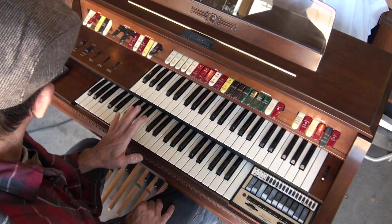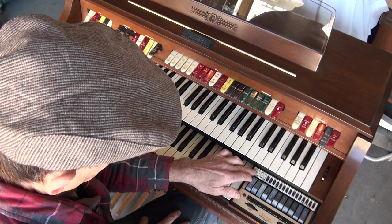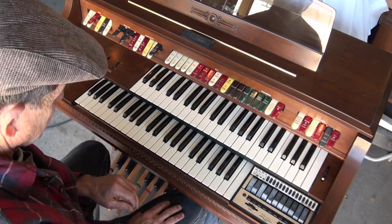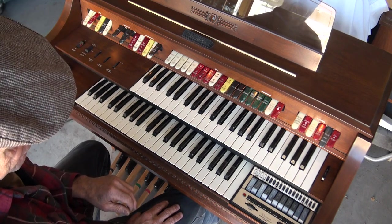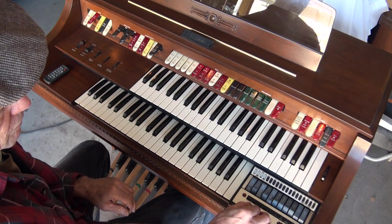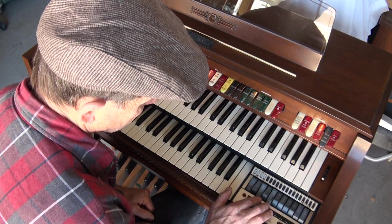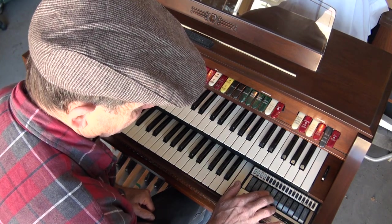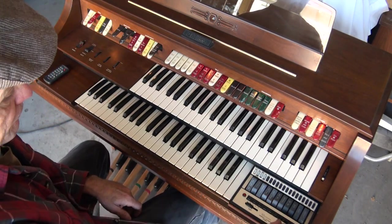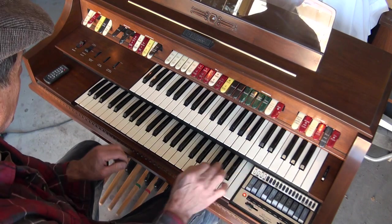Over here you have a drum machine. It's not the greatest drum machine, but it does work. It's got a tempo. You can kind of choose what you want — it's fair. It also has an organ rhythm, so if you push this down the bottom will play along.